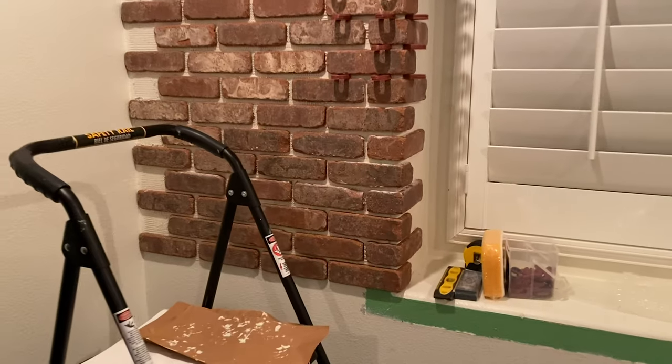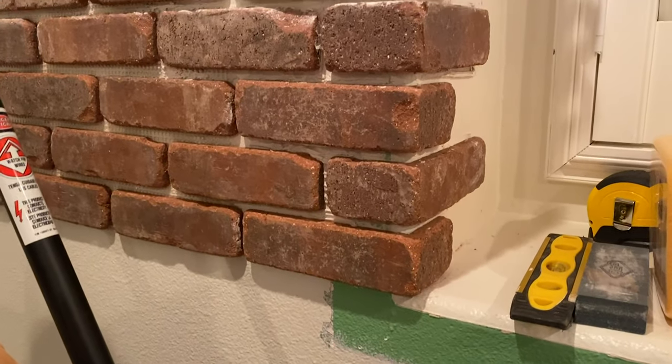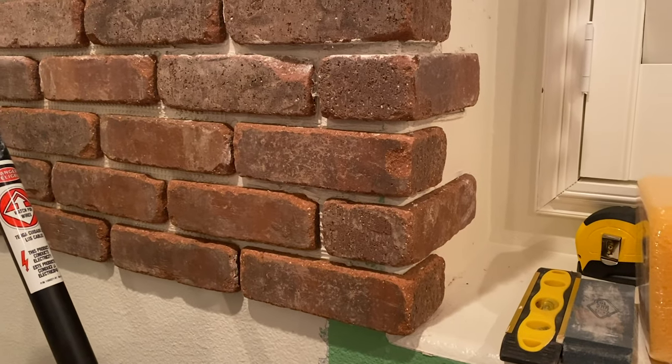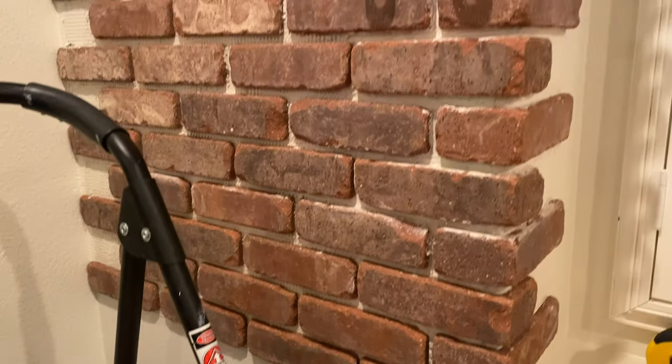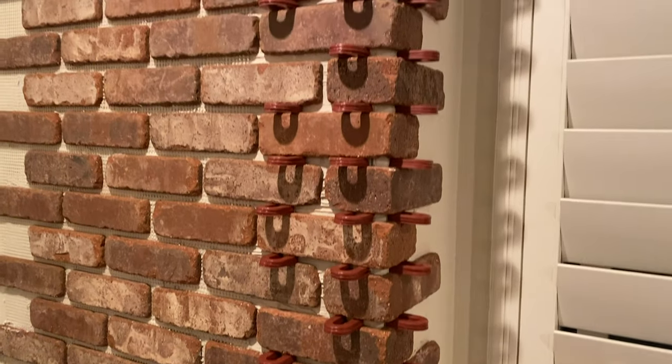I don't have too much video footage since I was just figuring this out as I went and I wasn't super confident really throughout the entire process, but now after finishing the wall I definitely have learned a lot and am confident sharing what worked for me.